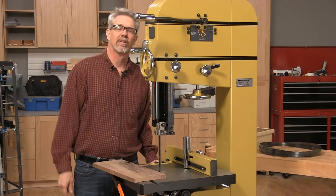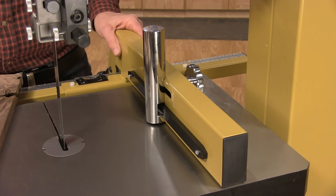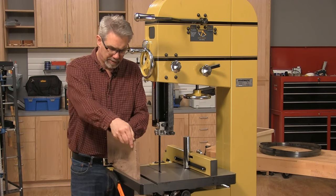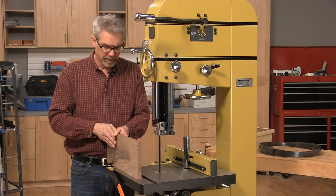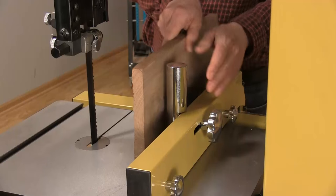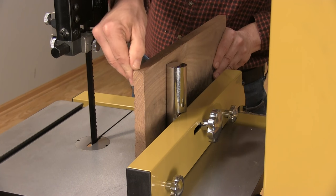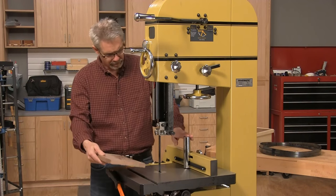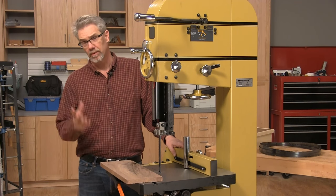I spun the saw around to show you the last detail I want to talk about — it's the fence. You'll notice there's a cylinder added to this fence. Sometimes when you're cutting down the length of a board, the blade wants to wander, whether from grain pressure or a blade that isn't sharp enough. This fence allows you to adjust the angle of your board to keep the blade dead center through the entire cut. This fence is made out of metal, but I've made point fences of my own out of wood.